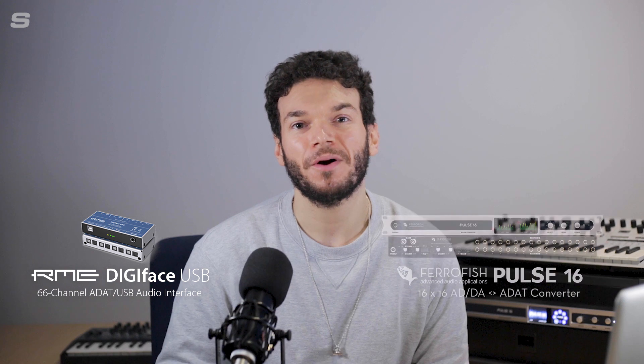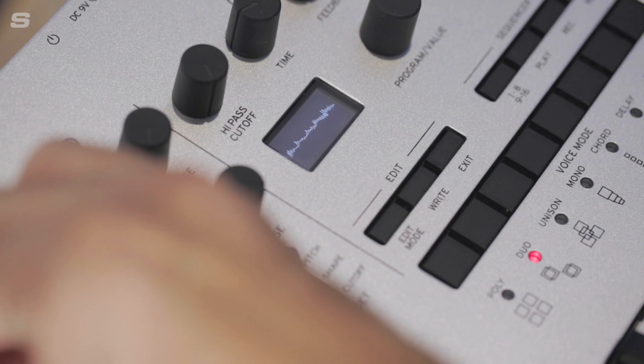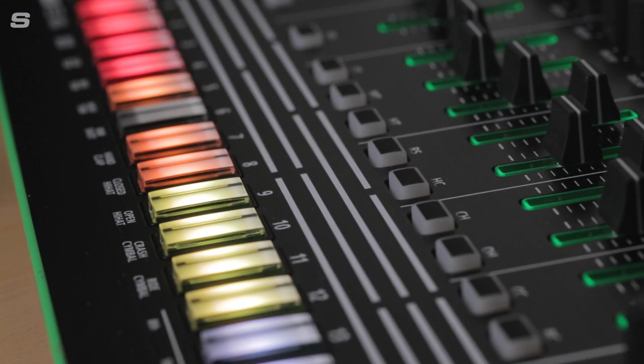Hello everyone, welcome back to the Synthax UK YouTube channel. My name is Matt and today I'm going to be talking about pairing the RME Digiface USB with the Ferrofish Pulse 16 to create a simple high-end recording setup for composers and producers who rely on a large number of hardware instruments. Now if you are a composer or producer that uses a lot of analog synthesizers, drum machines or studio outboard, then the Ferrofish Pulse 16 is the perfect device for you.